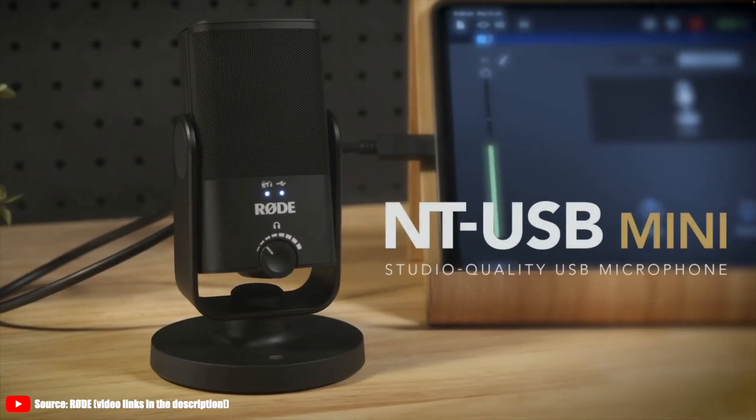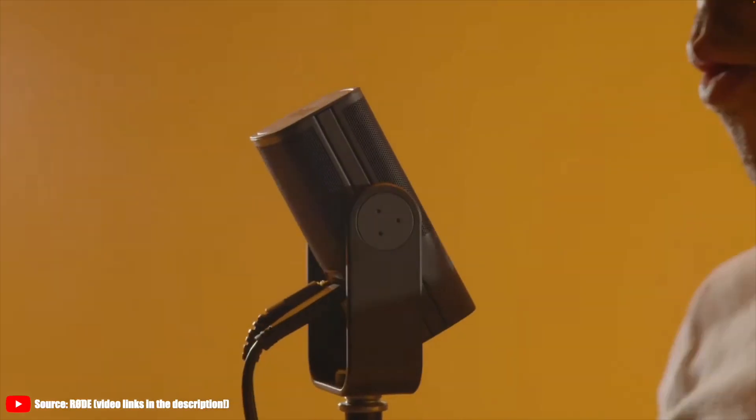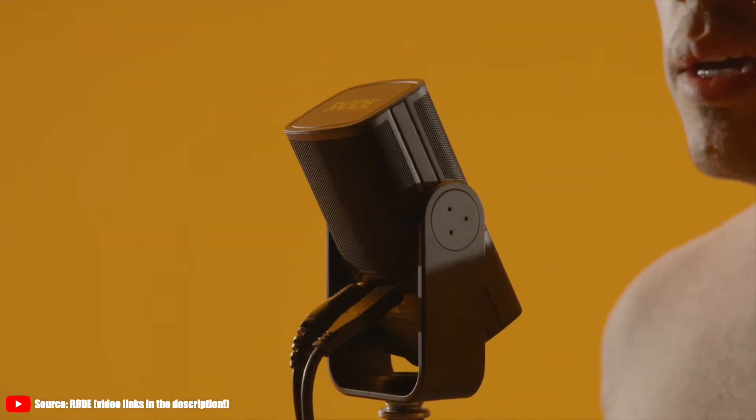I do realize it's a little weird to start what is essentially a software review by talking about a microphone, but this is kind of where the whole story has started. Back in early 2020, when Rode launched the NT-USB Mini microphone, no one really cared. Another USB mic in the $100 price range — it looks good and it sounds okay, but there's nothing really special about it.